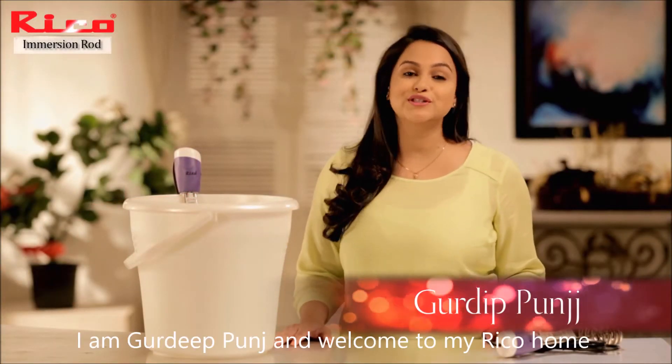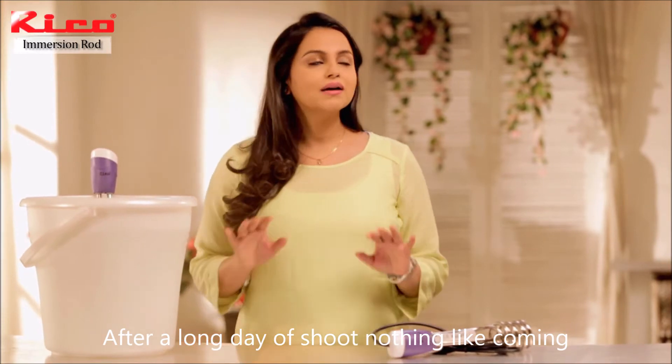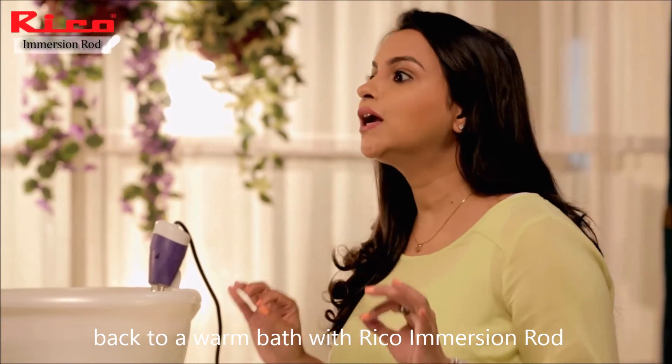Hello friends, I'm Gurdeep Punchan. Welcome to my RICO home. After a long day of shoot, nothing like coming back to a warm bath — and that is also with the RICO Immersion Rod.